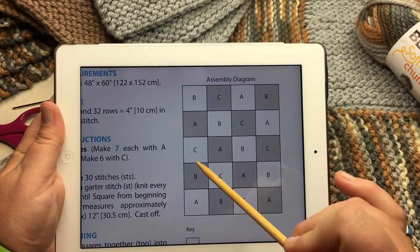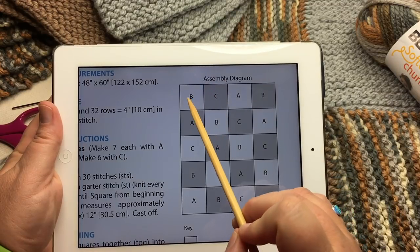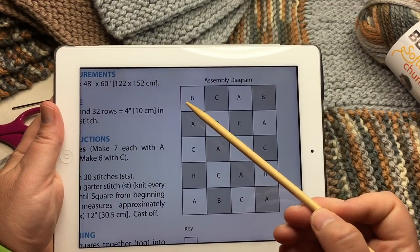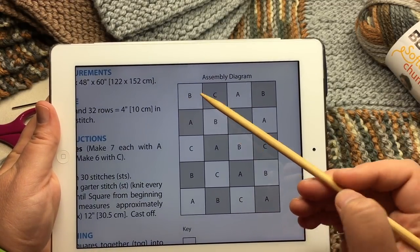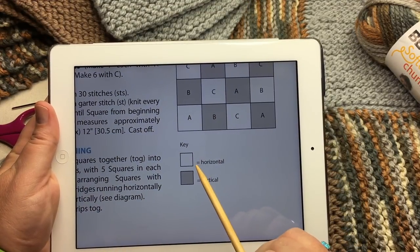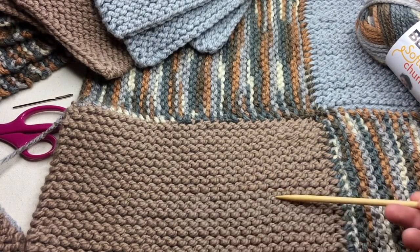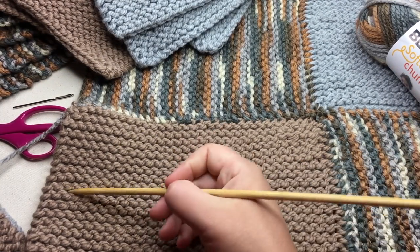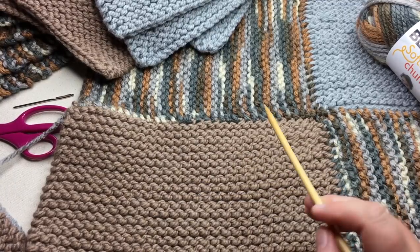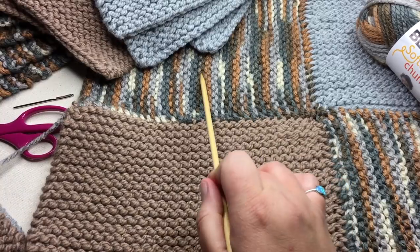Grab five of them in the right color order — B, A, C, B, A — or you can start on the other side; it doesn't matter. Then you wanna make sure and line up the ridges either vertically or horizontally. So wherever you see it with white, you're gonna use this little key down here, and you're gonna make sure the ridges are running horizontally — so these ridges are long this way. Whenever you see it gray, you're gonna run the ridges vertically like this.